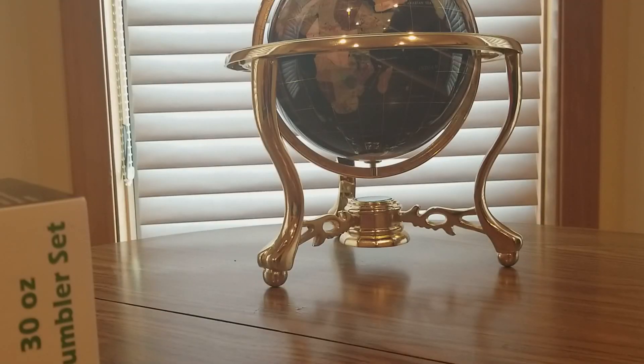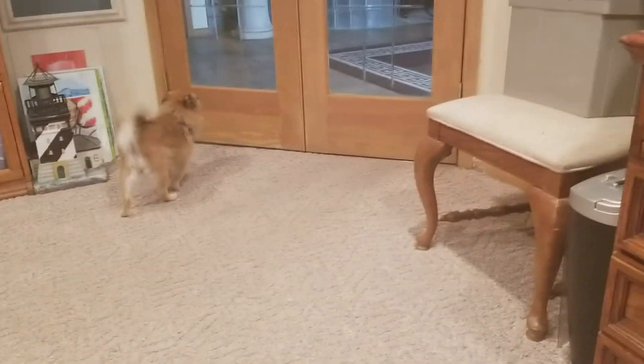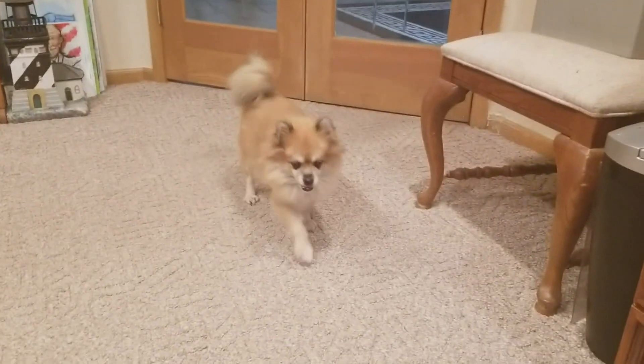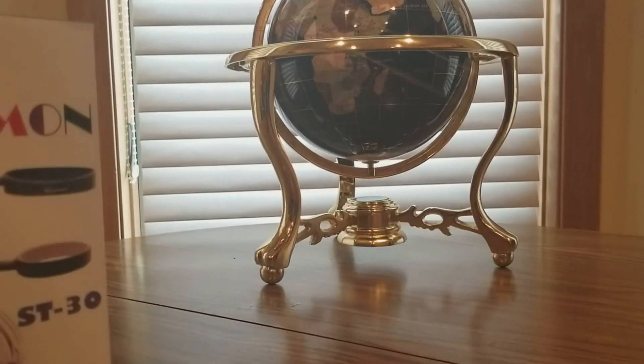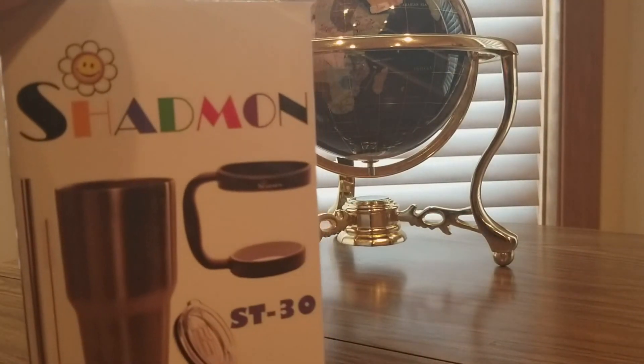All righty YouTubers, I am back and it's August the 10th. I got another unboxing but I got a special guest — my dog! Hey, there she is, she wanted to say hello. Ginger, say hello. All righty, she wanted to make an appearance, so next we have another unboxing to do from Shanman.